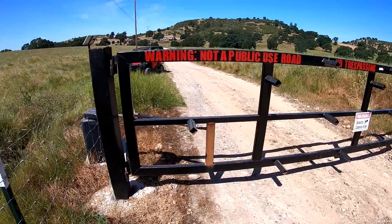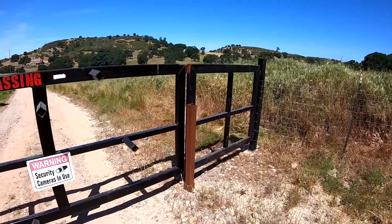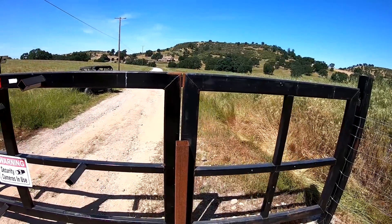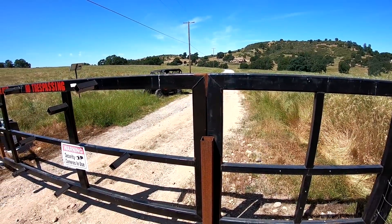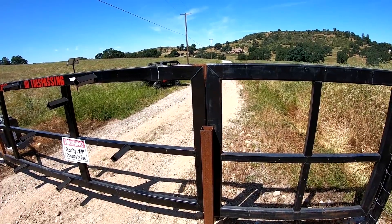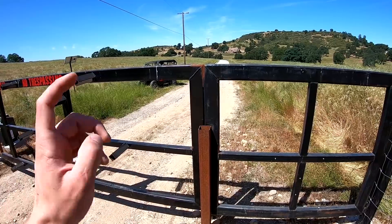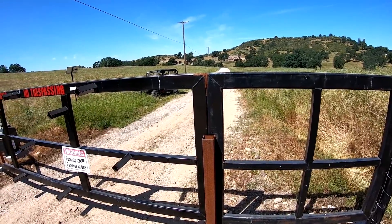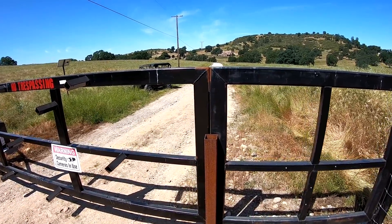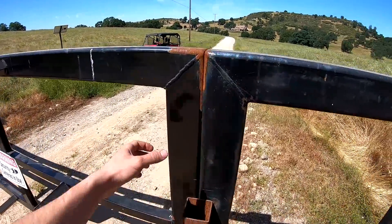I built this gate to stop them from doing that, and so far it's worked well. Before we put the electronic opener in, we were just chaining it up. We went through approximately four chains before people stopped coming through. I got upset with cutting the chains because every time you lose a chain and lock, you have to rekey both ends.